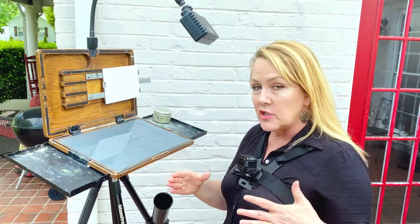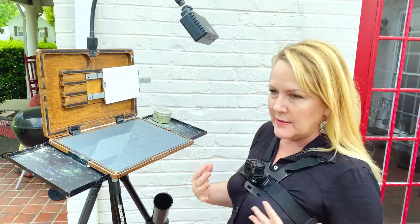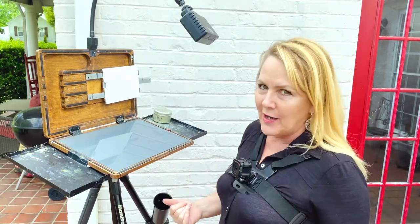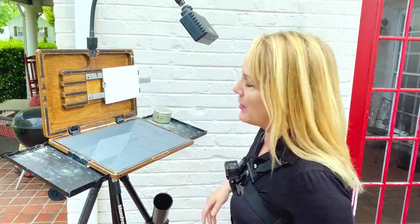The new package now includes an actual Edge Pro body apron. I didn't have that option when I got mine, but I got mine a couple of years ago, so that's to be expected.